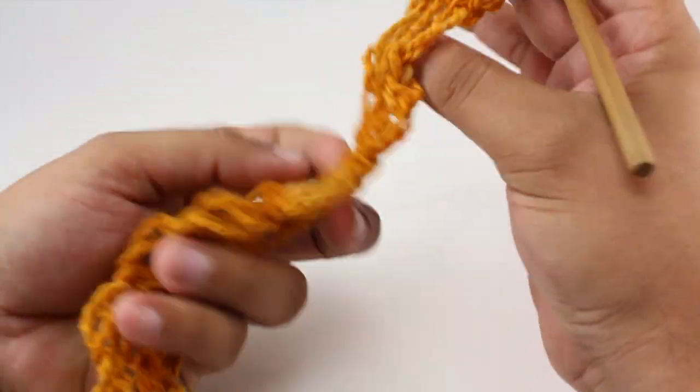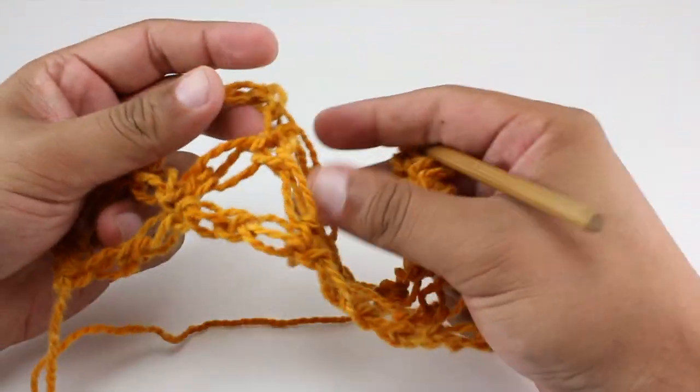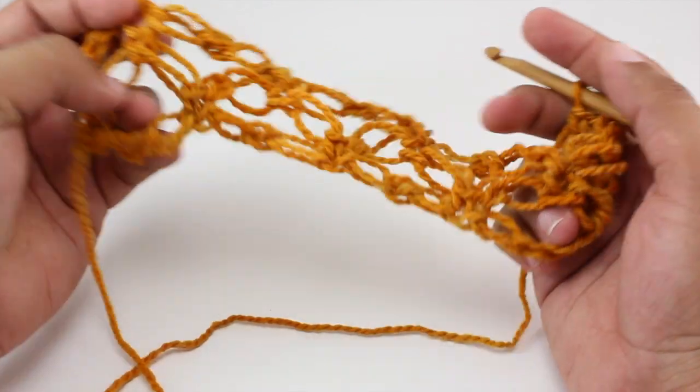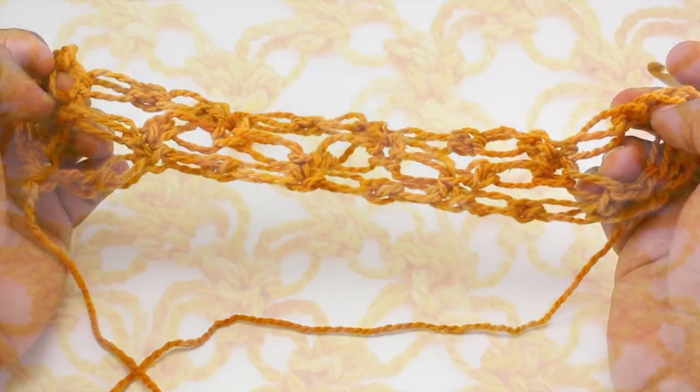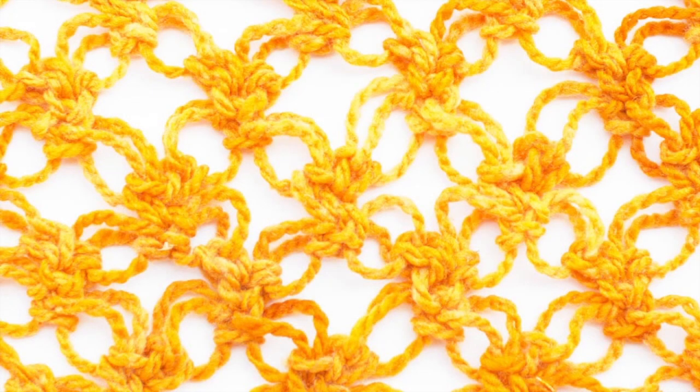We're going to repeat row two until we've reached our desired length. And that's how you crochet the Solomon's Knot stitch. After a few repeats your pattern should look like this.